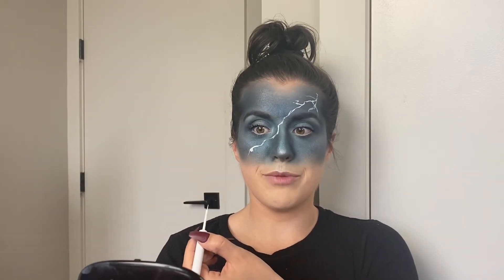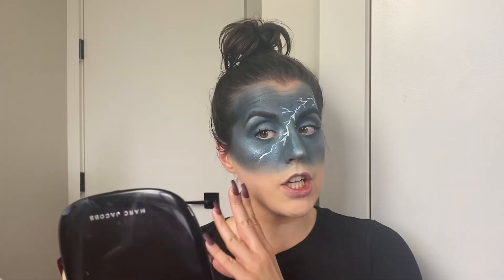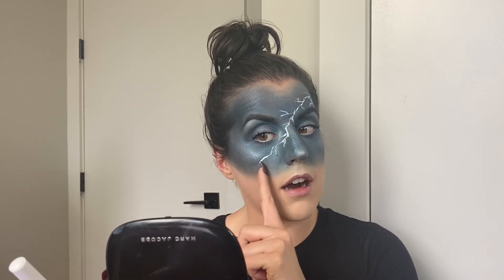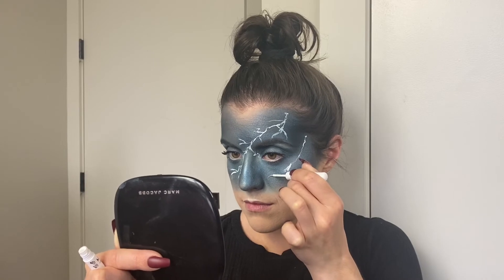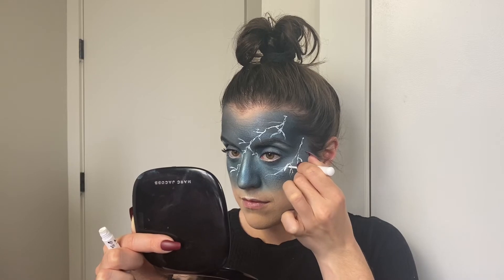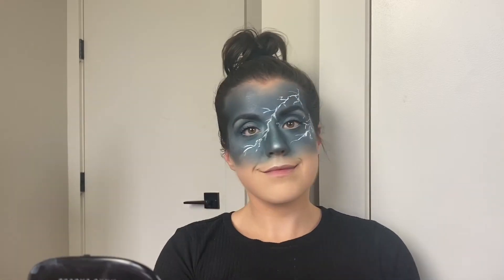I messed up a little bit but we'll fix it. Something I just discovered: the same rule applies for the white as for the black NYX eyeliner — once you let it dry, if you don't like where you placed it, just take your finger and swipe and you can kind of pick it off little by little. So you don't have to remove anything with makeup remover; you can just remove it if you want. We're getting somewhere.